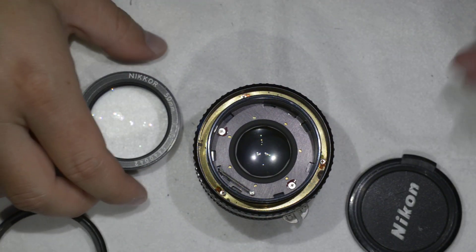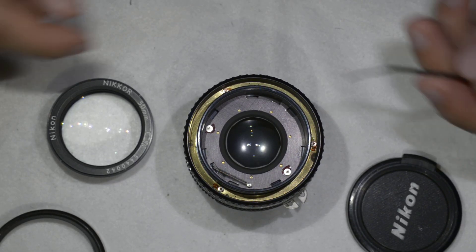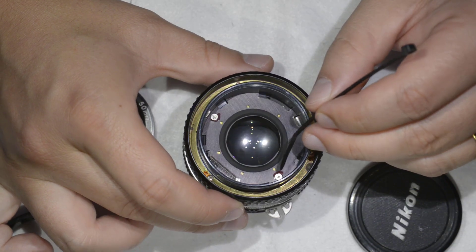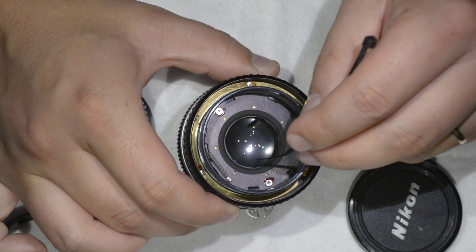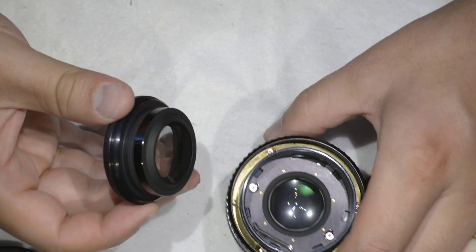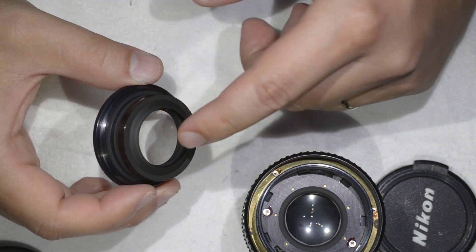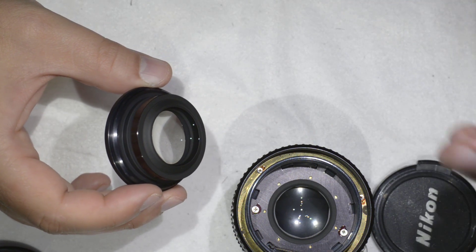Once the front element is removed, you have access to the aperture blades and the glass behind them. To clean the aperture blades, simply remove these two screws — I have a tutorial on cleaning the blades of the 35mm f/2, and the procedure is pretty much the same. You can also access and clean the glass here. From my experience, you usually don't need to go further, because fungus and haze typically form in this open part of the lens — the other parts are quite tightly closed.